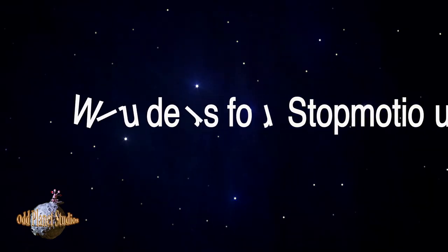Hi there, I'm Simon from OddPlanet Studios. I've got something really exciting today. If you're serious about stop motion, you're going to want to hear about this.